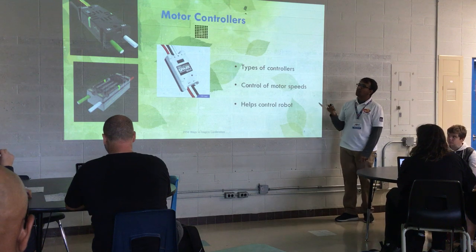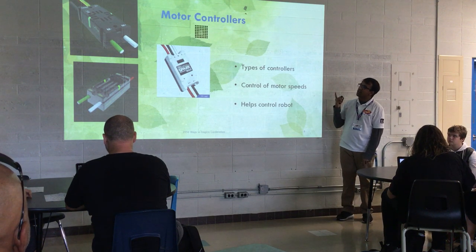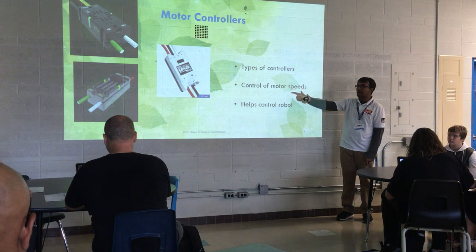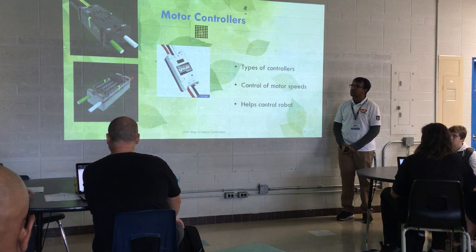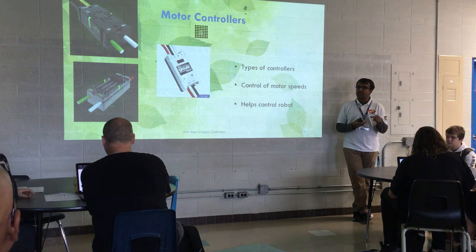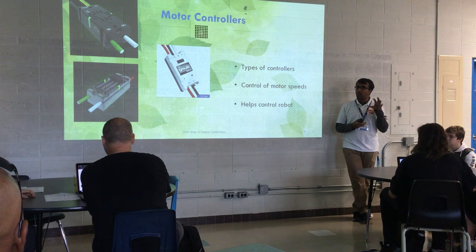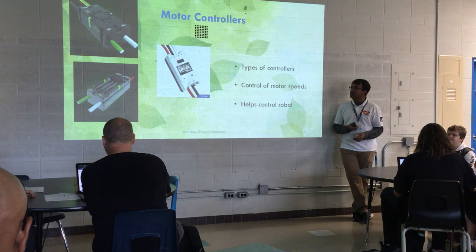These are all the newer motor controllers — the older ones I forgot to include. The one on top is the Victor, the bottom left is the Talon, and the one on the right is the Spark motor controller. These help you control your robot and know where your motor is, especially when you have sensors, to determine what position you're at on the field or where your elevator is relative to the ground.